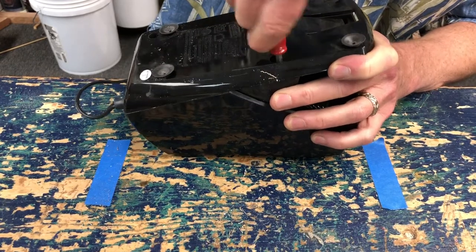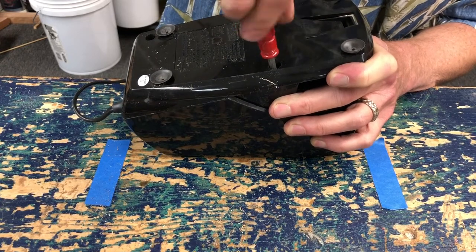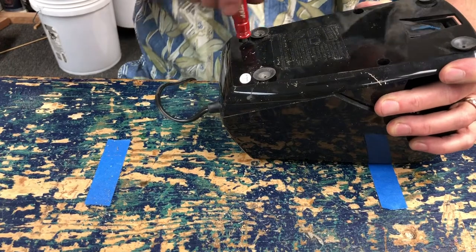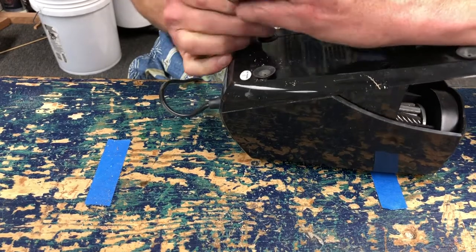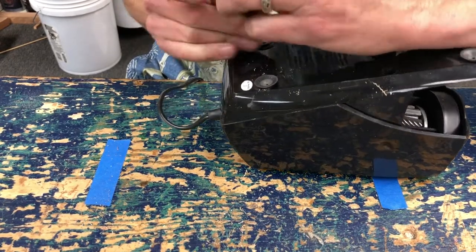You know, kids are curious people. They want to experiment. They eat too much sugar. I get it. It's probably not the worst thing that's been stuck in a pencil sharpener, right?